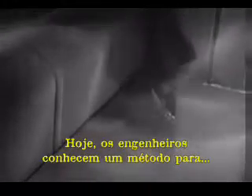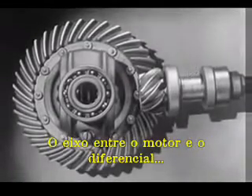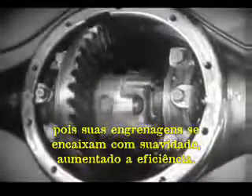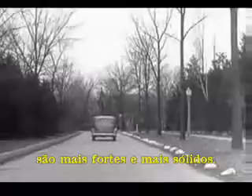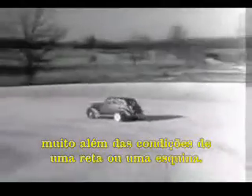Today, engineers have found a way to make the car roomier and closer to the road without a clumsy shaft above the floor. The drive shaft from the engine to the differential is lowered out of the way, and the drive shaft is connected to the rear axle at the bottom. The new low center drive makes the rear axle quieter, stronger, and more durable, because it gives better, smoother contact between the gears. The automobile of today, with the low center drive, is stronger and more rugged. Every part of the rear axle has been built to withstand strains far greater than it will ever meet on the straightaway or around the corner.